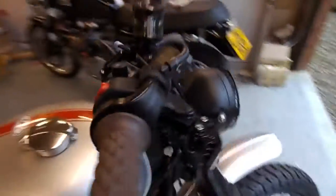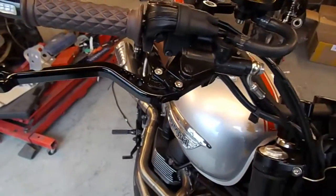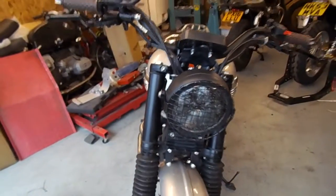I think we mentioned all the levers that we've done. We've put a set of our adjustable CNC levers on. The bar end indicators are on there now — they're quite neat, so it gives the front end of the bike quite a clean look.